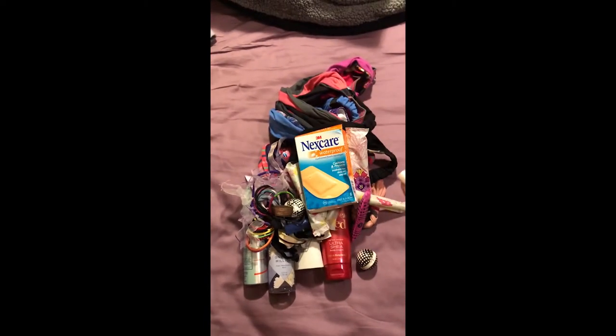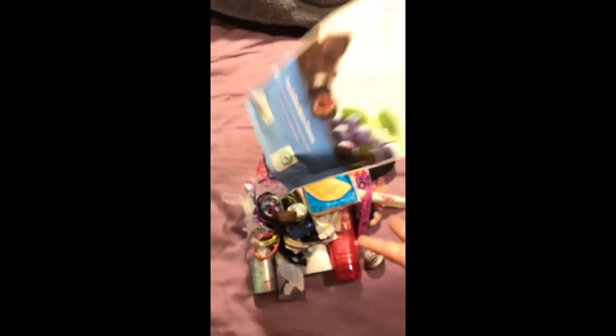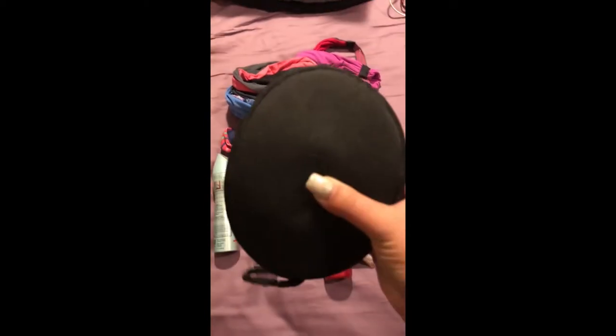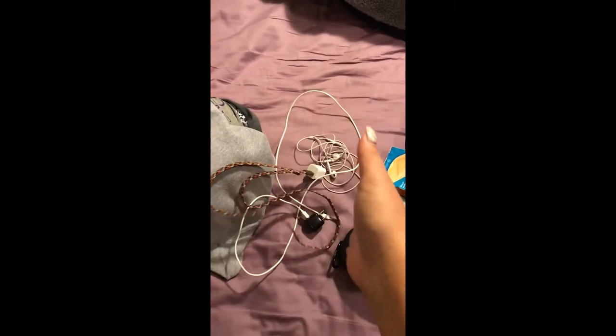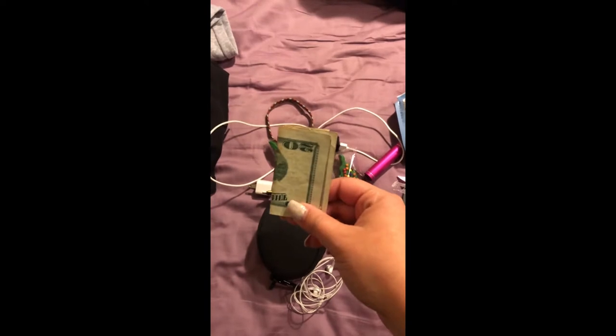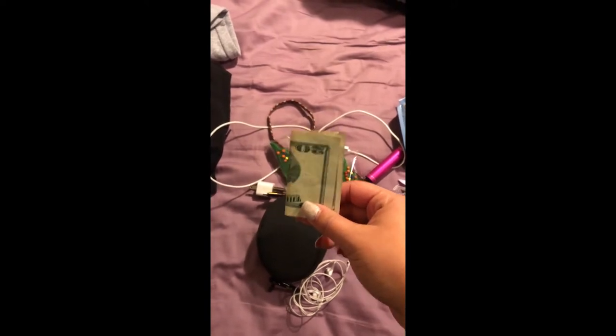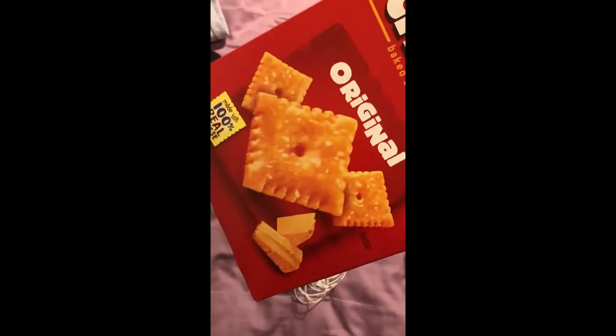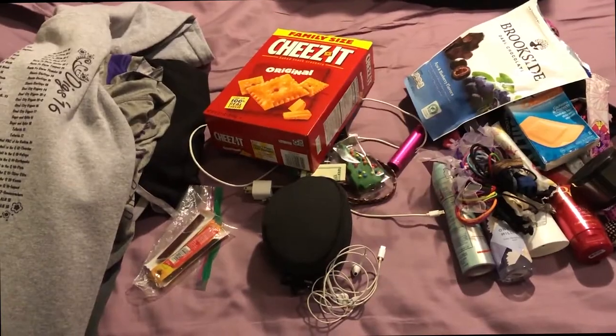Band-aids, K-tape, headphones, another pair of headphones, a charger, an extra charger, a snack, a portable charger, a $20 bill your mother gave you — and last but not least...